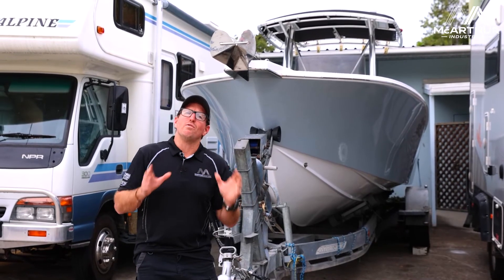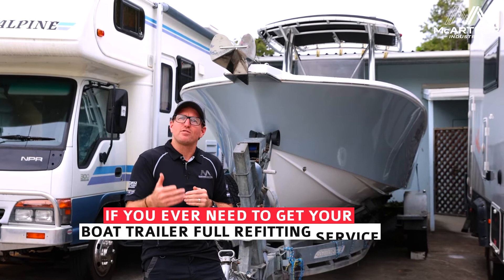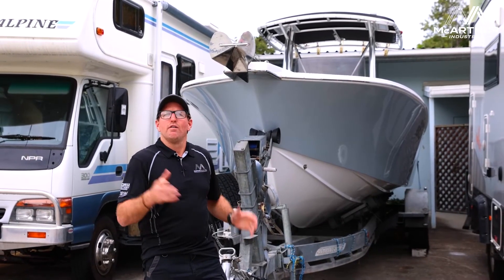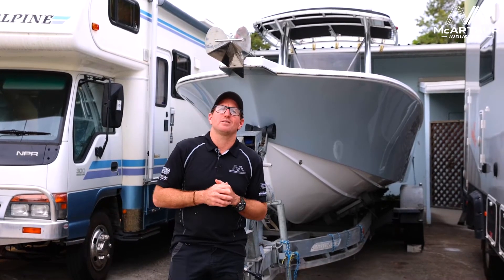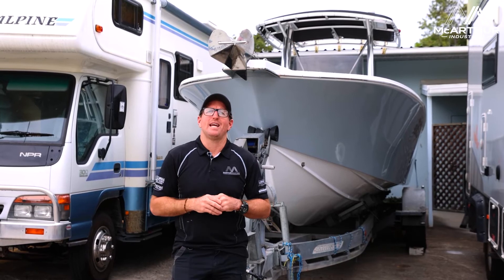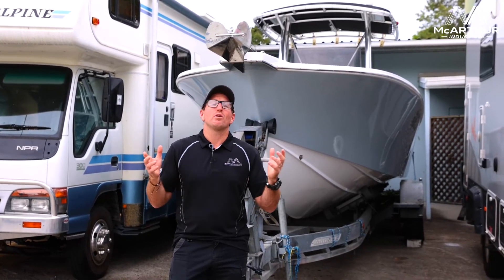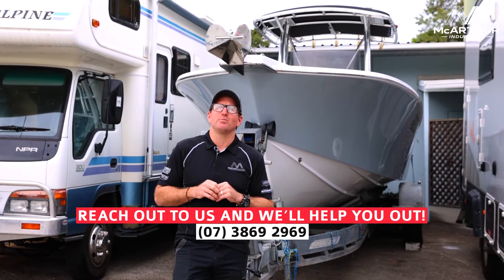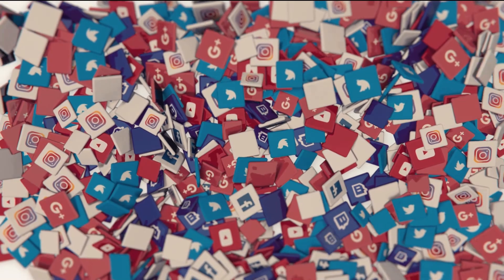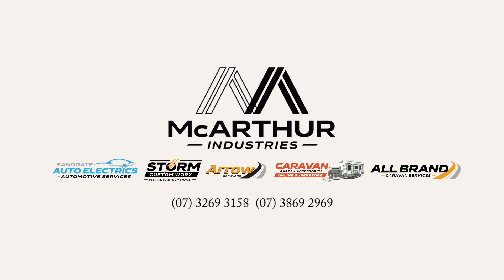This is a unit that we do quite regularly. If you ever need this sort of work for towing setup, boat and marine systems, or trailer work for your marine, we're here for you. We've got our Storm Custom Works, our caravan service, and Sandgate Auto Electrics and Automotive can help you with all of this. If there's work you need or stuff you didn't know we do, reach out and come see us. Thanks very much, speak to you soon.